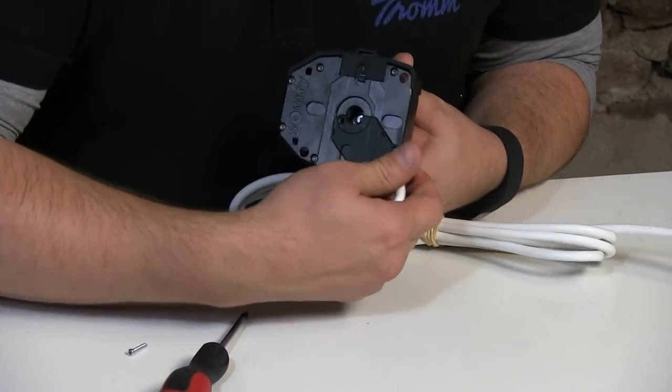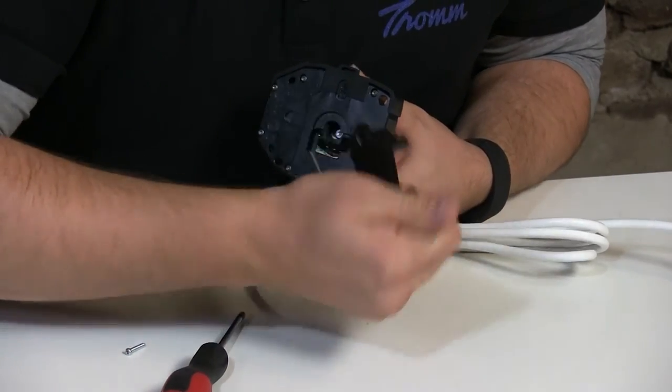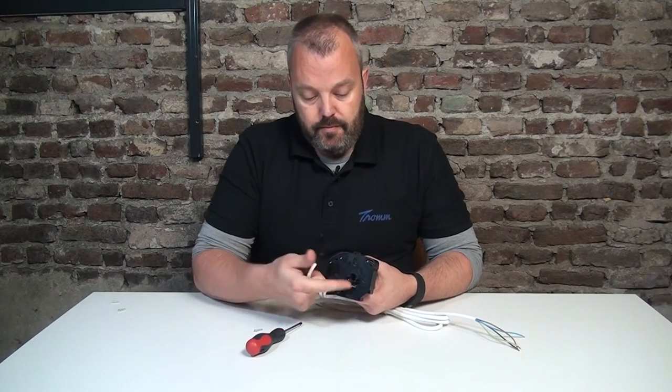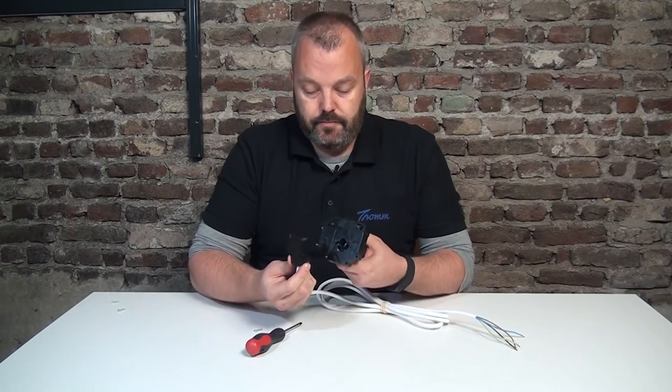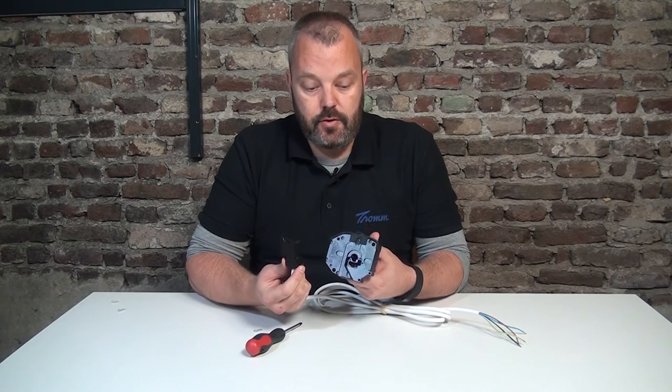All three screws are out, and then by pulling here you can get the plug out of the motor. So if you have a defective motor, take the plug out and do the same thing with the new motor — put the new motor in.